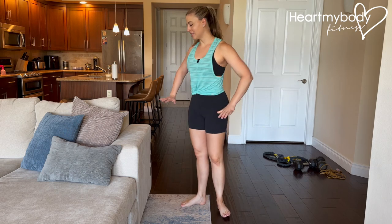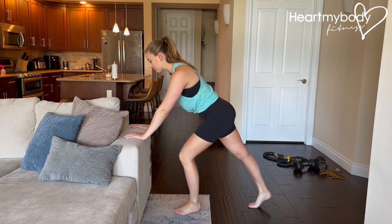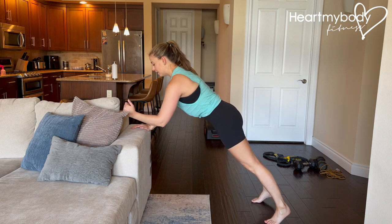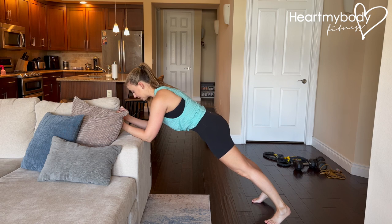For this elevated plank variation, place your hands on a stable elevated surface and walk your feet back into a plank. If you prefer, you can always come down onto your forearms for this.